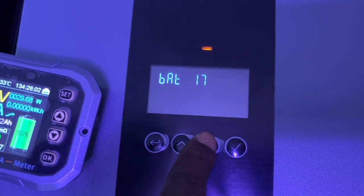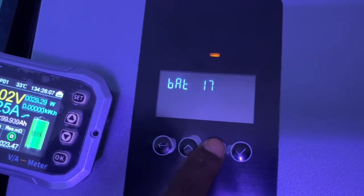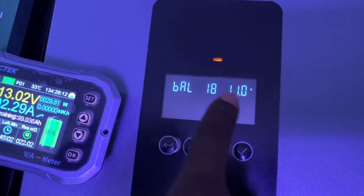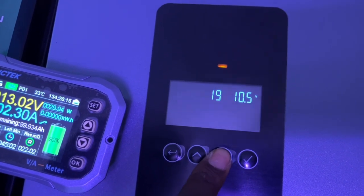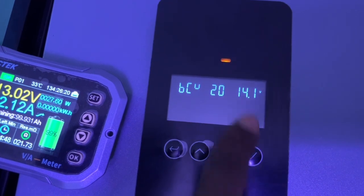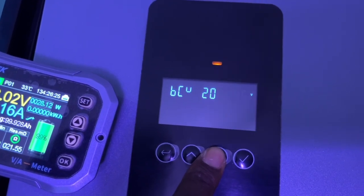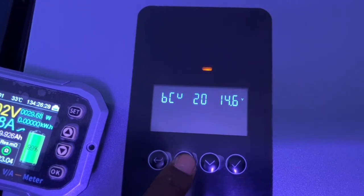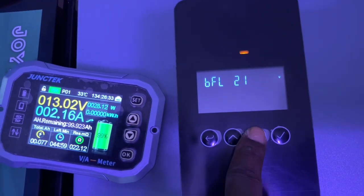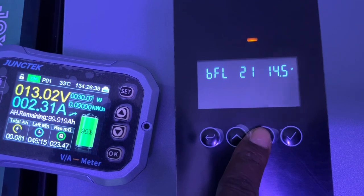We have AGM and lithium battery options — this inverter can actually do communication, which is interesting. I'll be testing that. So 'Felicity' is showing as custom; let's leave it on custom. The battery cutoff is 11 volts. I'm setting the charge voltage to 14.4 as recommended on the battery, and float to 14.5.